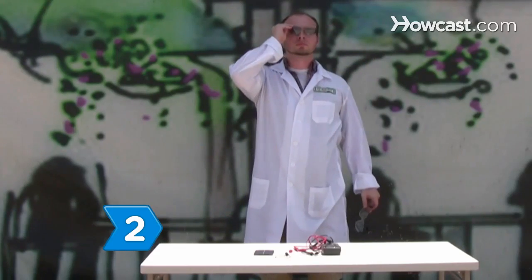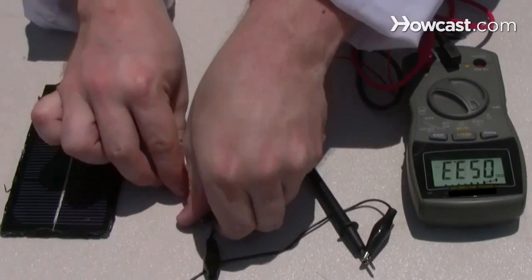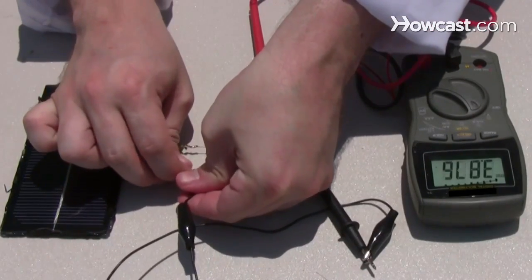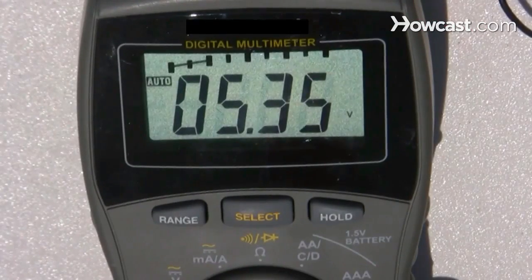Step 2. With the solar panel in direct sunlight, touch the positive probe of the voltage meter to the solar panel's positive wire and the negative probe to the negative wire. Check the voltage meter screen to see if the output is 5 volts.